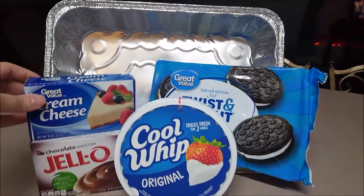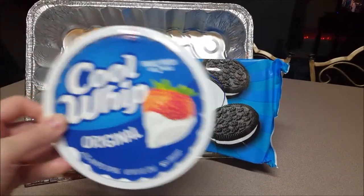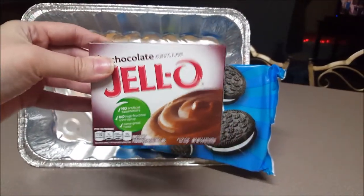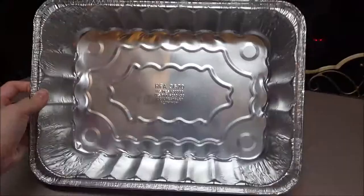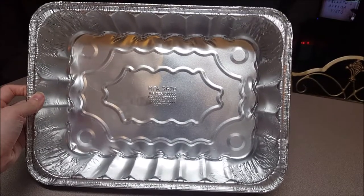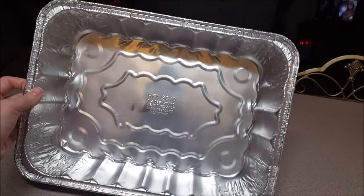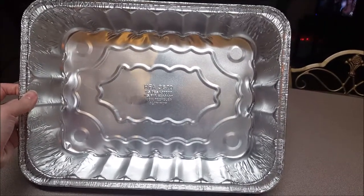For the ingredients you'll be needing an 8 ounce pack of cream cheese, an 8 ounce tub of Cool Whip, some chocolate instant pudding — this requires absolutely no cooking even on the stove — and a family size pack of Oreos. You can definitely get one of these disposable lasagna or casserole dishes at Walmart, which would be perfect for parties because you could just throw it away when you're done. But for my recipe I'm just going to be using a glass casserole dish.